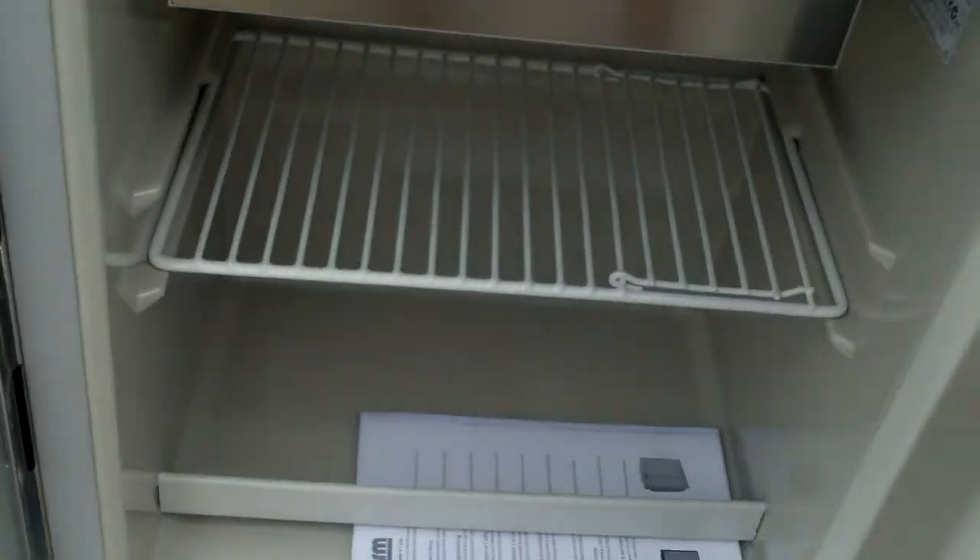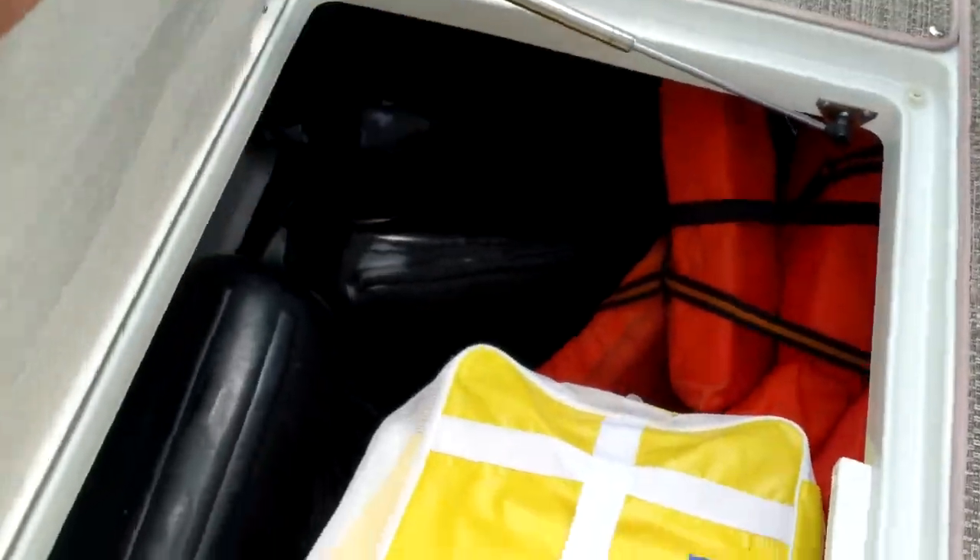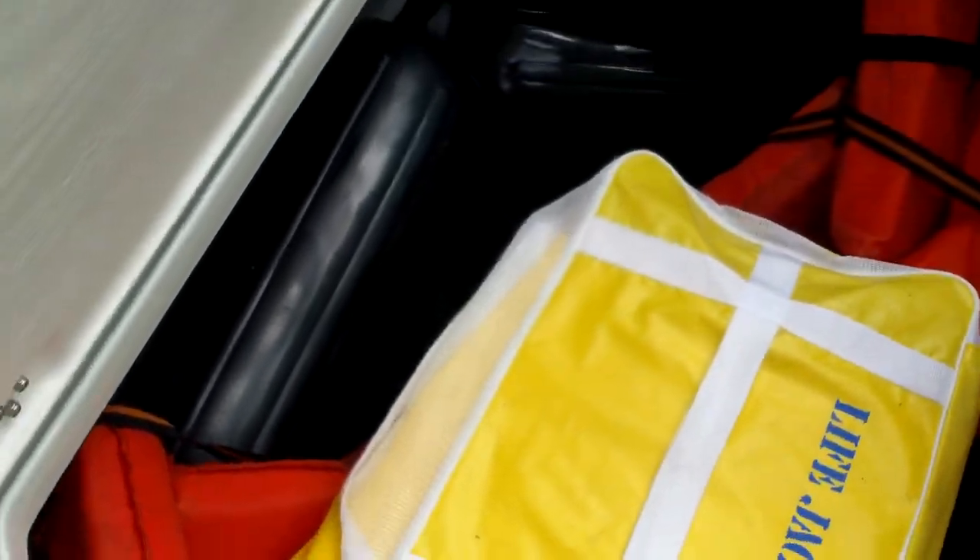You open up here and you can see your refrigerator. You can keep that plugged in when you're at the dock to keep your drinks cold — it runs on 12 volts. In the floor there's a good ski locker compartment. You can see a lot of room for storage; we have a lot of items stored in there.